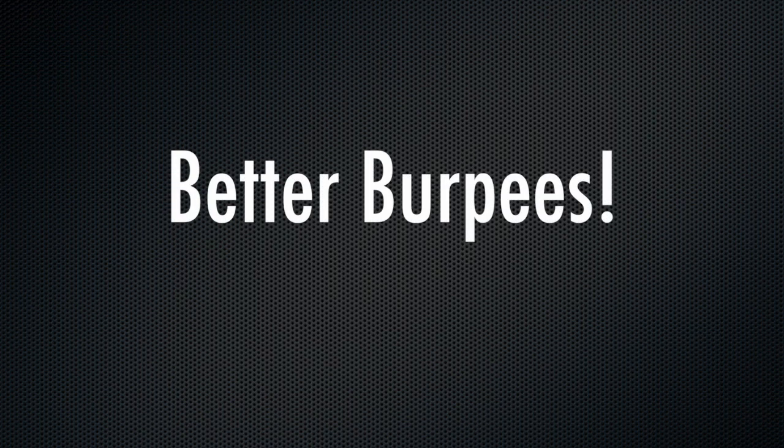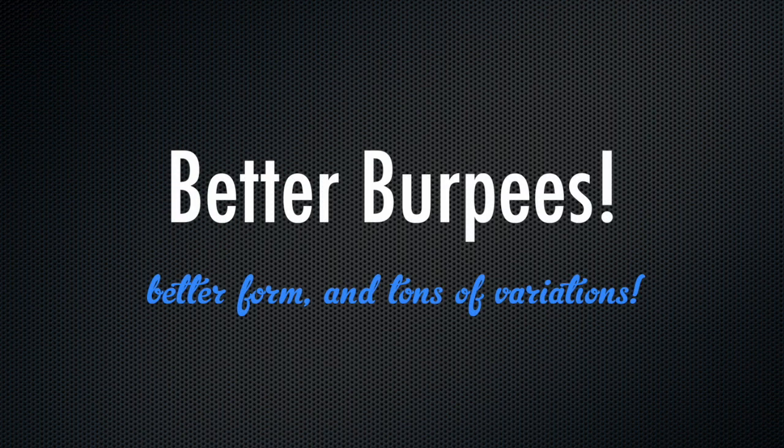Hi, it's Booty Quake here from Roller Derby Athletics and in this quickie video I'm going to show you how to do some better burpees.